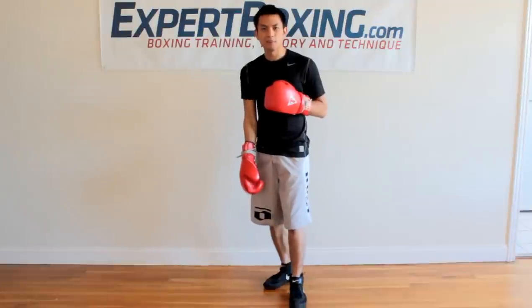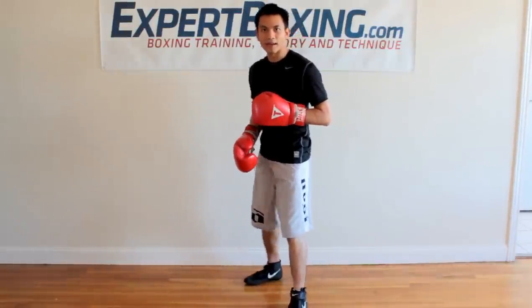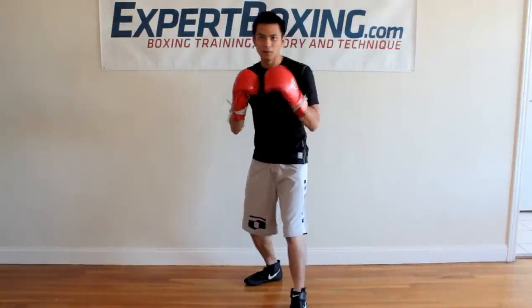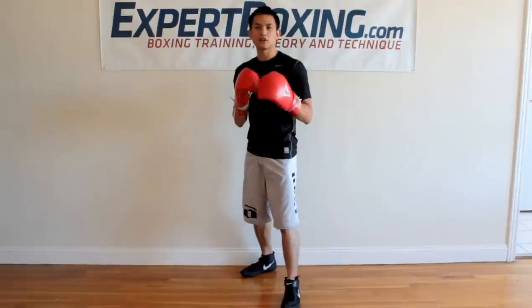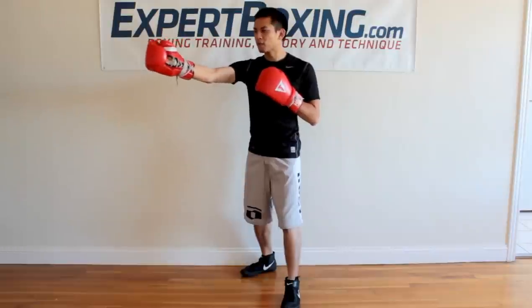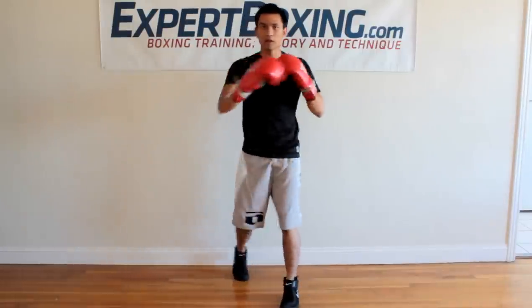Bring the back foot out a bit so you have reach with the right hand. In boxing, there's something called the toe-heel alignment line — imagine a line coming down the center, put your front toe on the line and your back heel on the line. That makes you a small target but still gives you good reach with both hands. The front foot is generally pointing forward toward your opponent, and the back foot is about 45 degrees, sometimes a little narrower or wider.